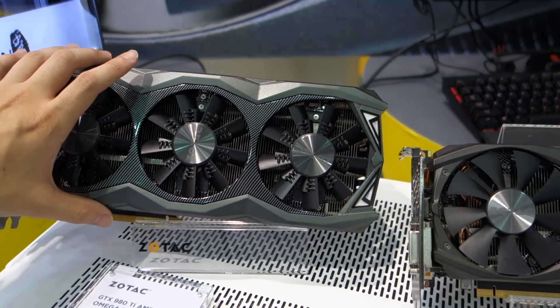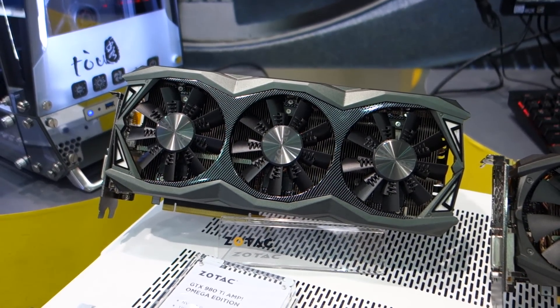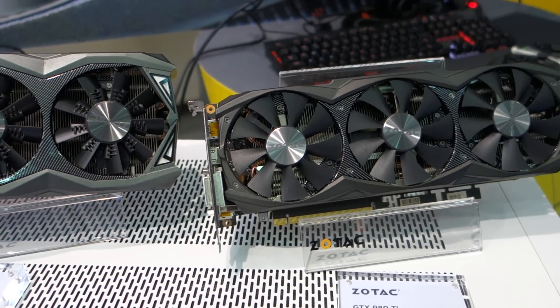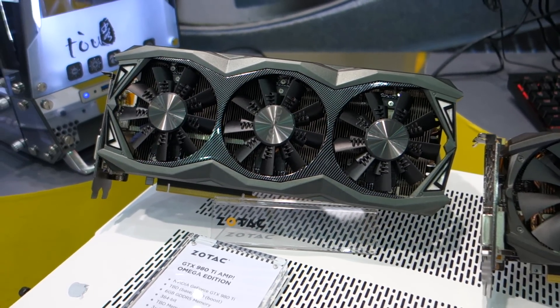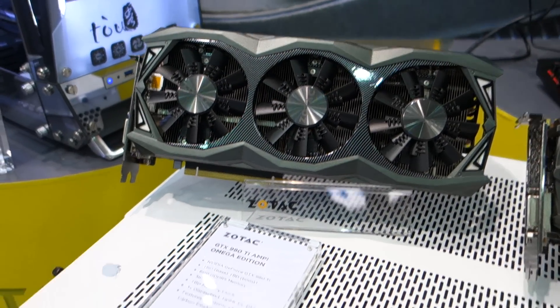And you just have more metal on this, a bigger shroud — is that how you get away with it? Yeah, we use a bigger cooler with our new fans, so we achieve much, much better cooling. Also, we add LED lights on it — it will be white.